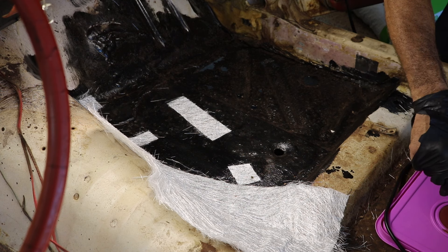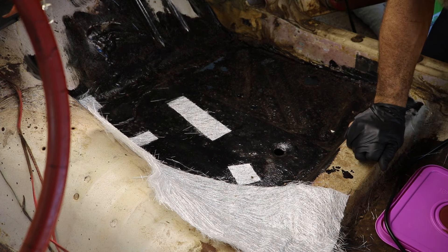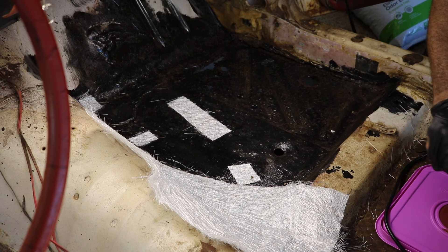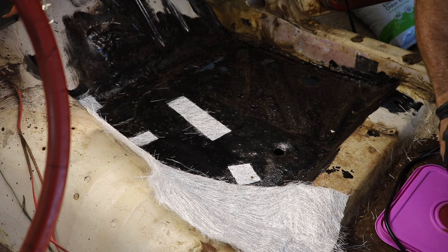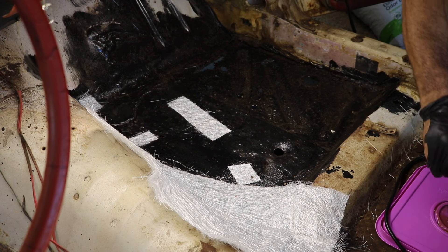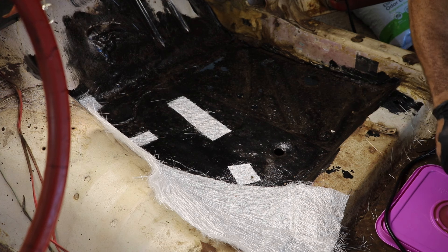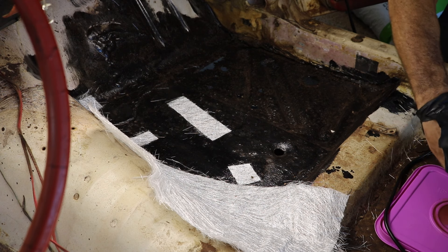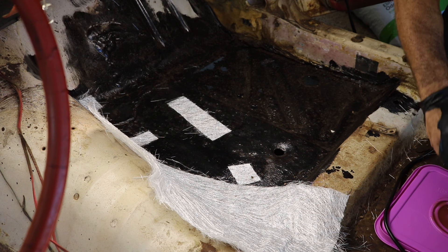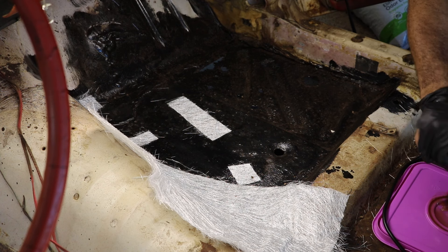I'm going to mix up some fiberglass resin and hardener right now. I'm going to use a really cheap brush because once this stuff hardens the brush is going to be garbage. I'll mix the hardener and resin together. You don't want to use cardboard when you're mixing bondo or resin with a hardener because a certain amount will get sucked into the cardboard even if it's coated, and it won't work out as well. I believe I've got this mixed up right.